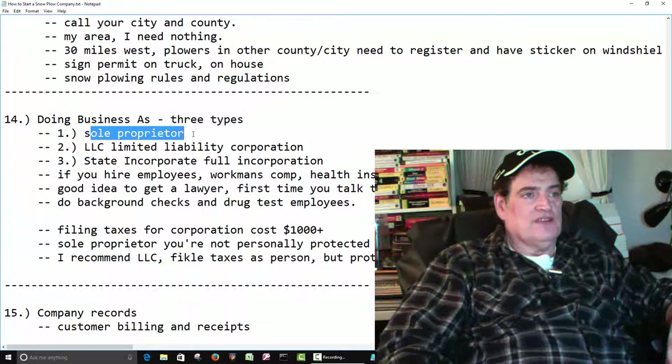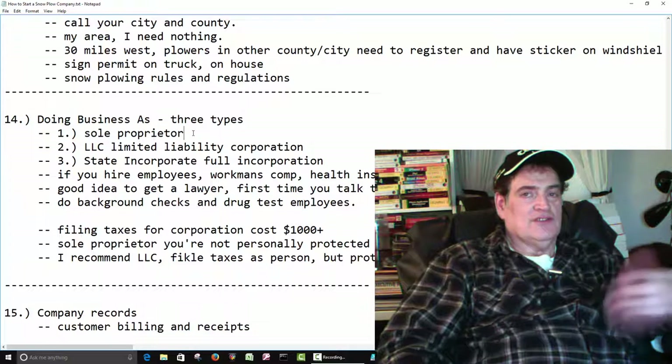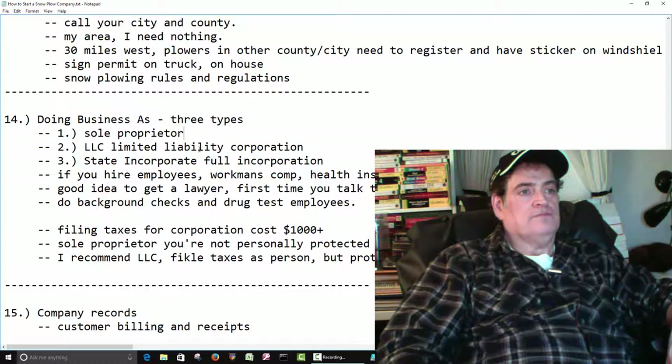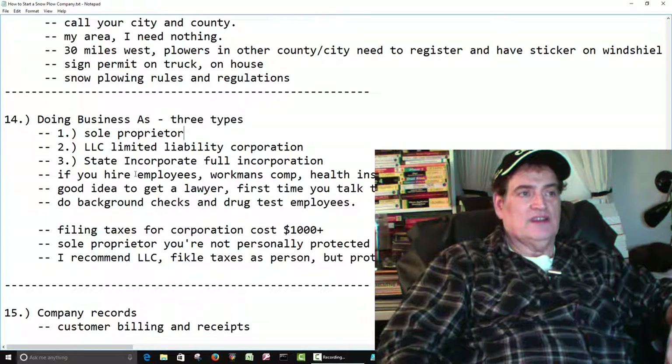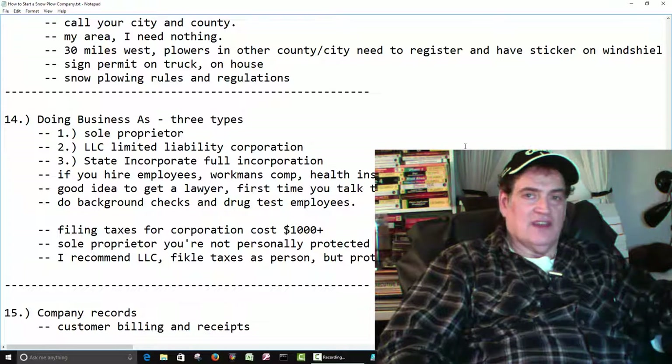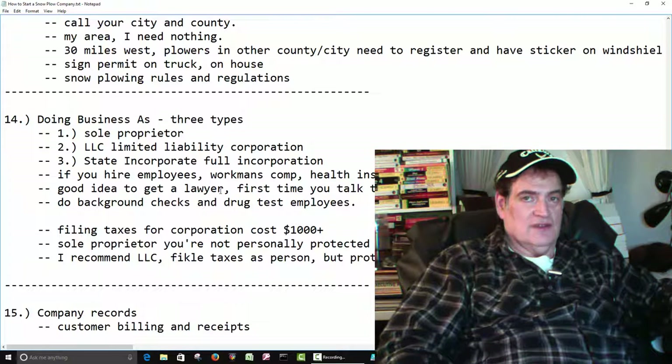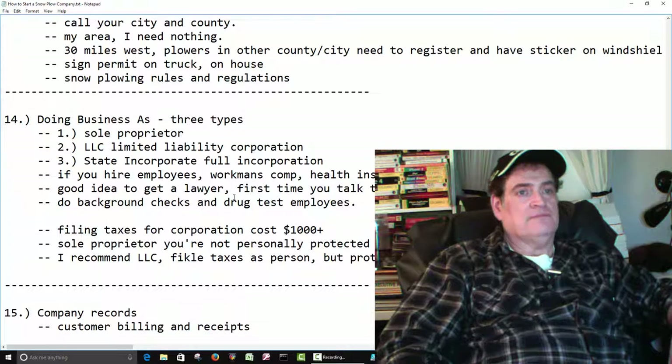As a sole proprietor, if somebody sues you, they're suing you as a person and they can take everything you own. If you're going to hire employees as a corporation, then you have to worry about workman's comp and health insurance and all that other stuff. It's a good idea to get a lawyer first so you know you're protected, and they can set all this stuff up for you.